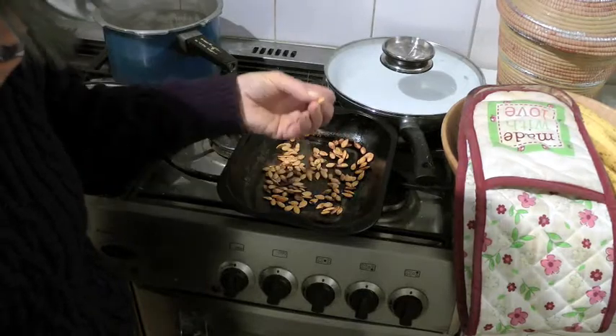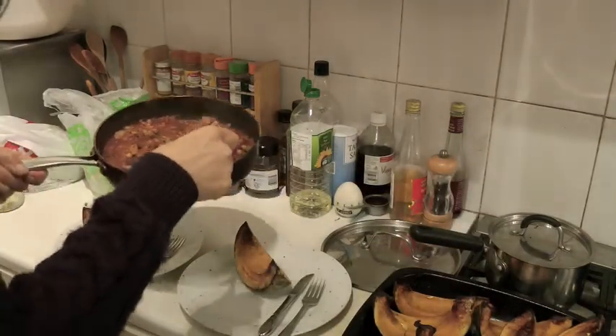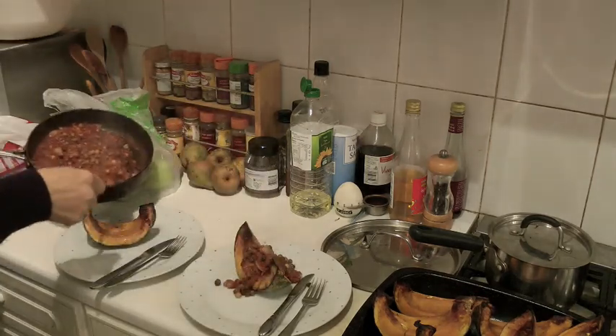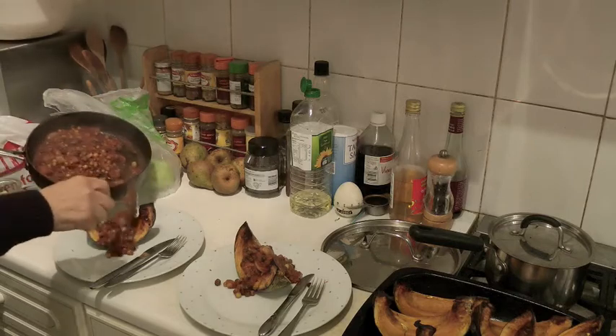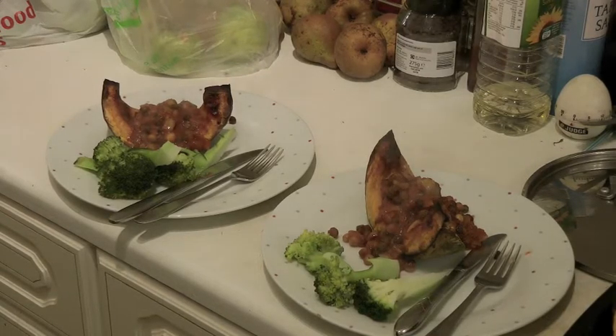And by the way here are the pumpkin seeds — squash seeds. They've been well roasted. It looks black and crisp and they're crunchy. So I'm going to add a spoon of peas onto the squash boats, add some broccoli for the greens and there they are. Looks interesting anyway. Oh, the broccoli wasn't from the allotment but it could have been.